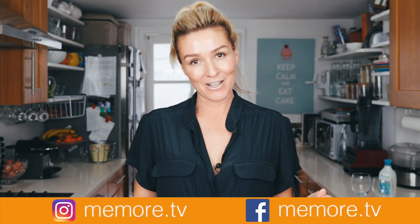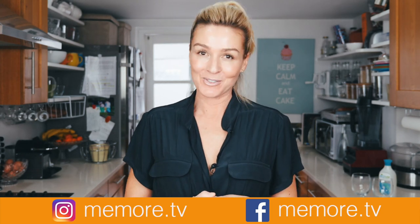So there you have it — that's how I load my dishwasher. I'm sure there are a hundred other ways to do it, but that's what works for me. If you've enjoyed this video, remember I do lots of other videos on beauty, paleo, and lifestyle — please subscribe and you can find me on social media at memore.tv.